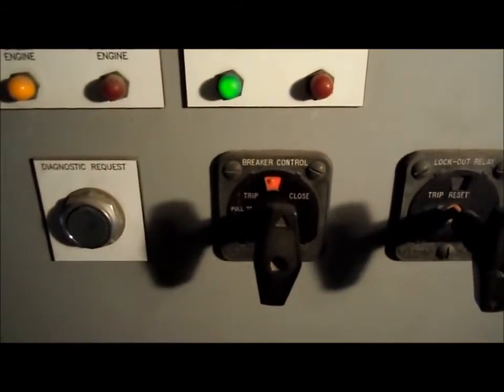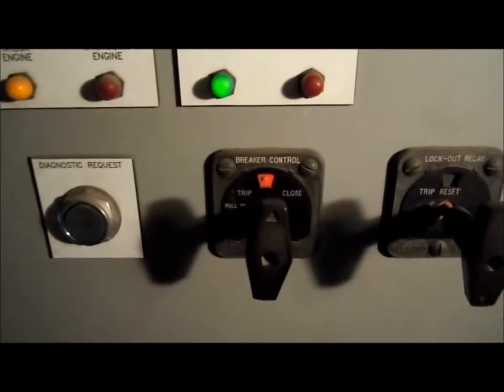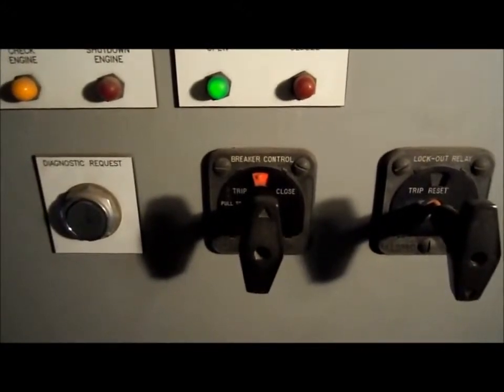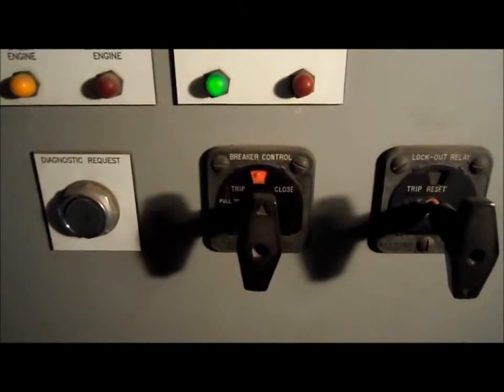Once the machine is online, it can be monitored from the site here at Sizemore Trucking. Depending on whether you have communications back, you'll be able to see any incoming alarms.